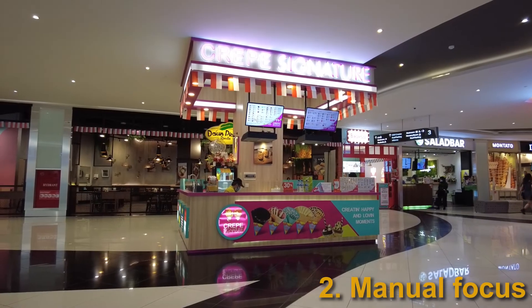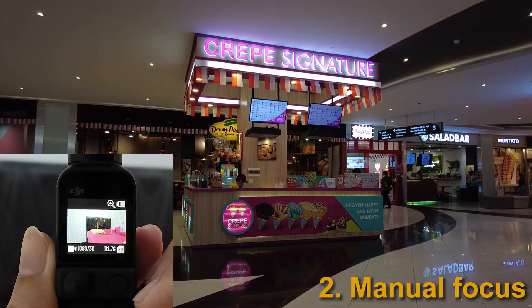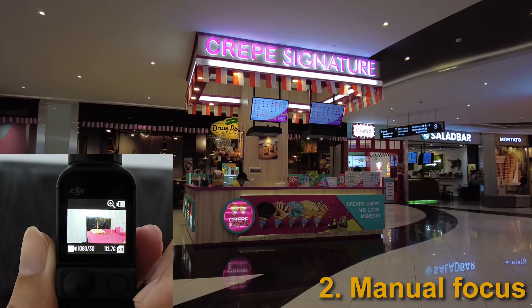Or if you can manage, you could try manual focusing on the object, which would automatically adjust the exposure. However, trying to pinpoint an object on a tiny screen is not easy.